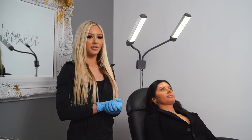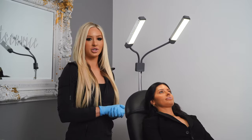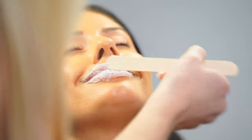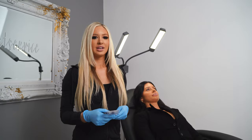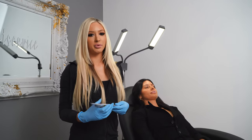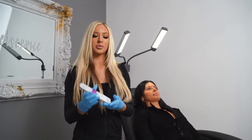The first thing that we do is we go over our patient's medical history form. Lexi has no allergies, so we already started the process of numbing her lips, as you can see, and here in a minute we're going to get started. Lexi has had lip filler before, and her favorite product is Juvederm Velour, and that's what we're going to be using on her today.